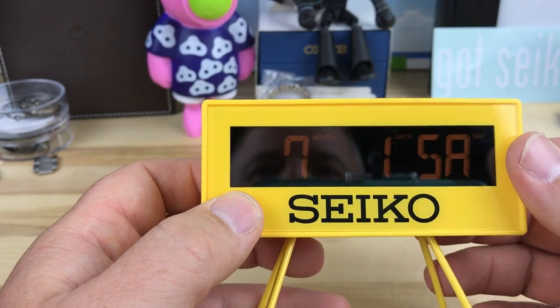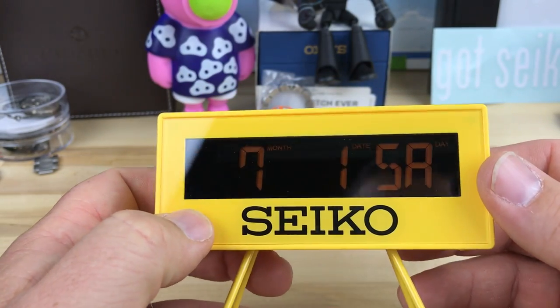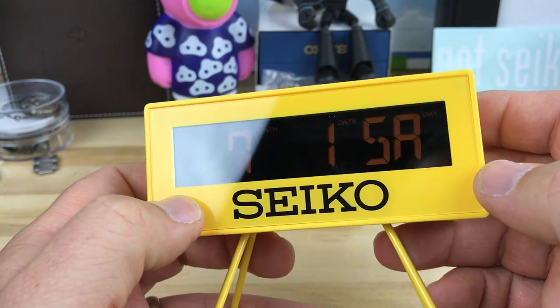It has the calendar too, so it's pretty simple functions. If you scroll through, there's the month and day — so it's the seventh month, first day, which is Saturday.